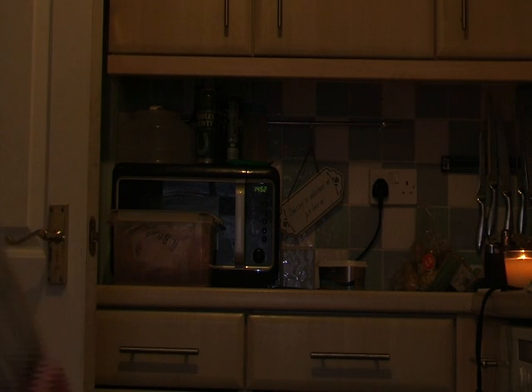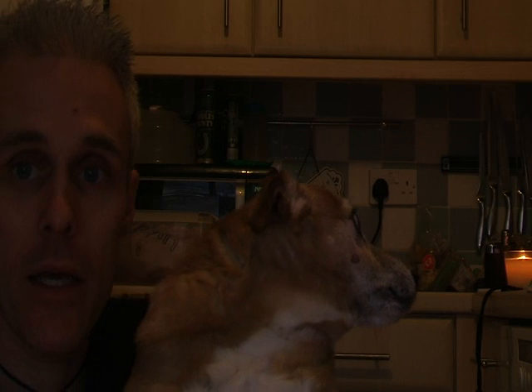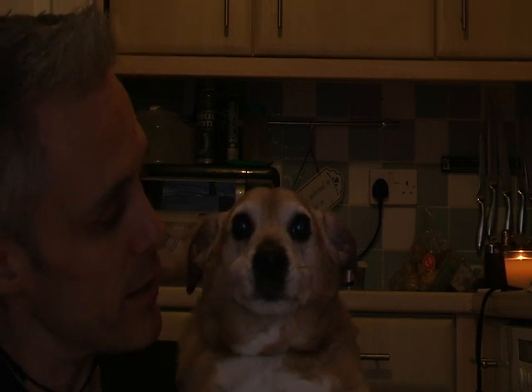Hello Bill! Wave to the camera so they'll know you're still around. Bill's still here — he's still getting fatter, but he's still a superstar in our family.